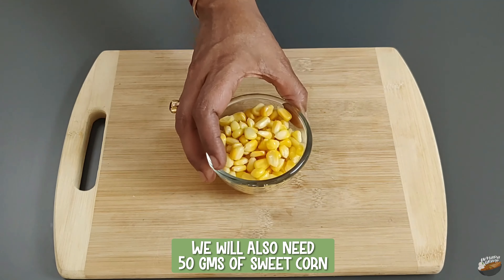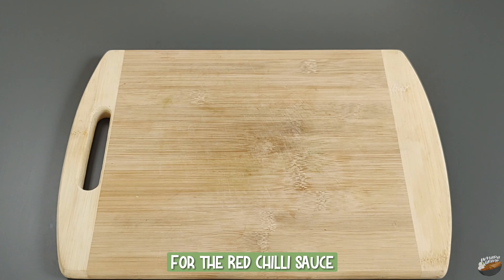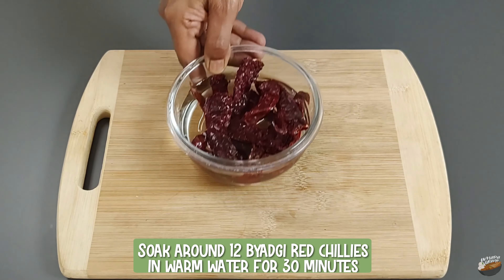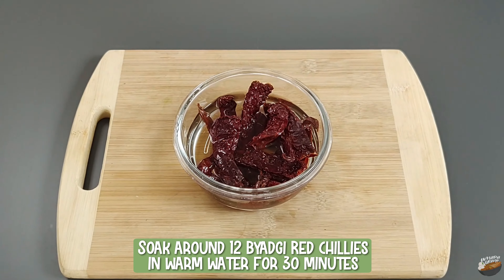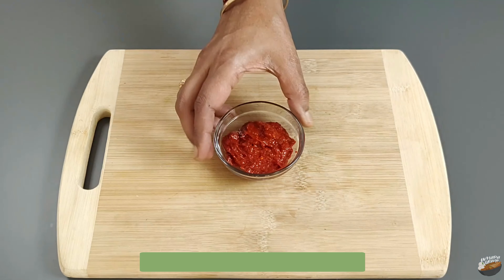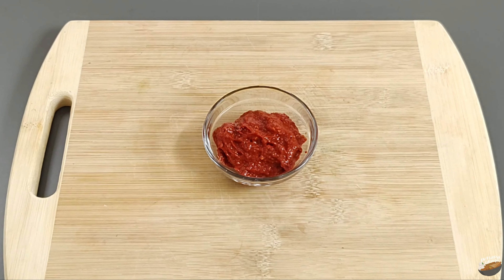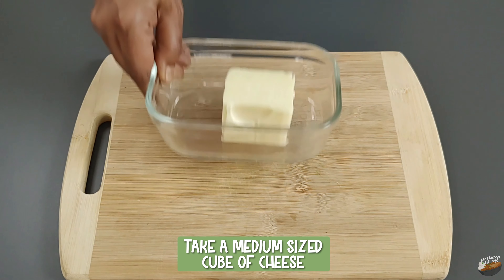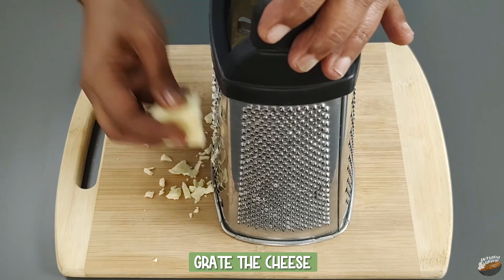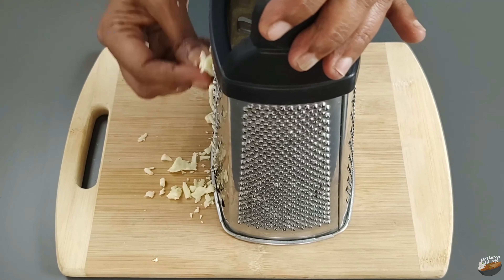We will also need 50 grams of sweet corn — this corn has been partially boiled. For the red chili sauce, soak around 12 Byadgi red chilies in warm water for 30 minutes; you can use Kashmiri red chili instead. These chilies impart a bright red color and are mildly flavored. This is the freshly ground red chili sauce. Take a medium-sized cube of cheese and grate it — you can use any variety of cheese according to taste.